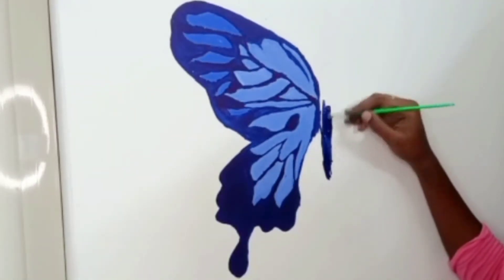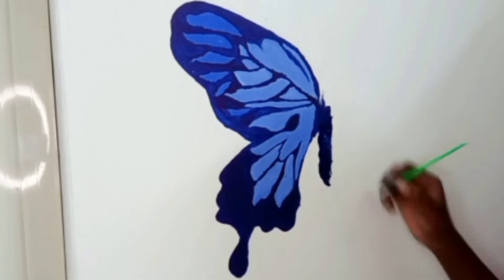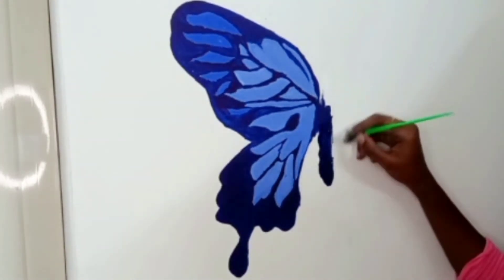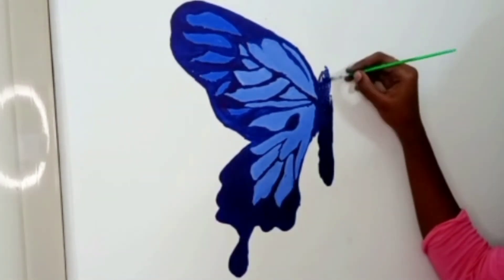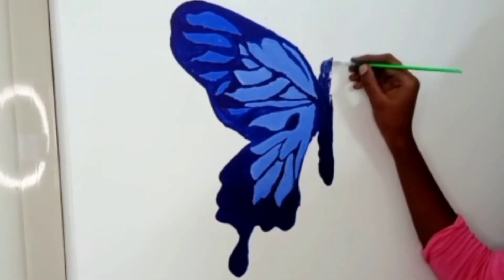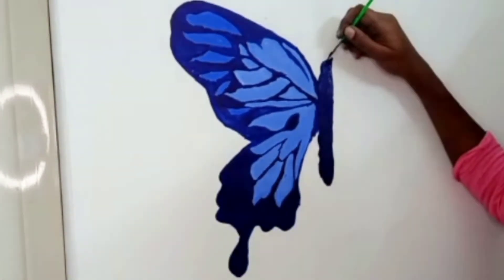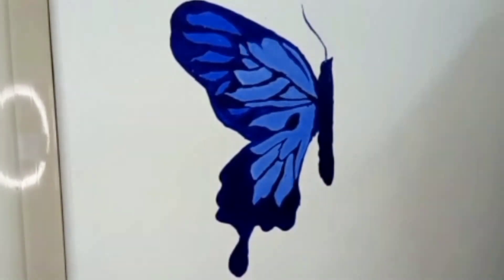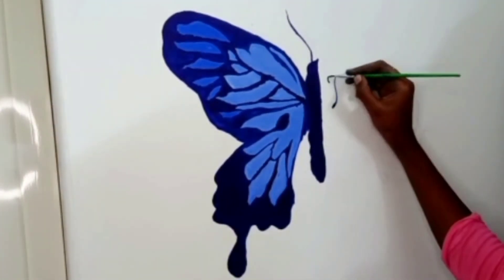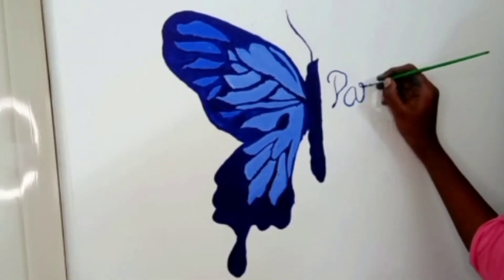Let's apply the color to the body. Let's start with the pattern — I am going to make a small pattern. Come and look at how I'm going to make the pattern, and this is how I am going to show it.